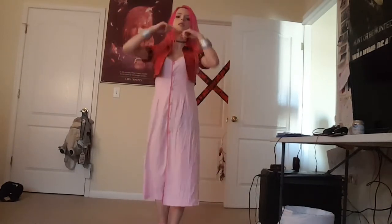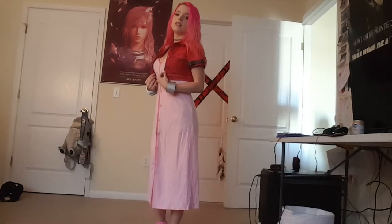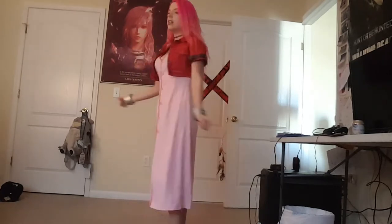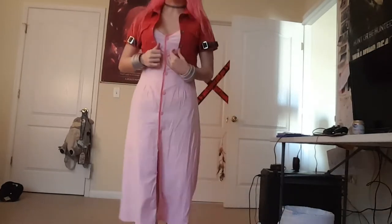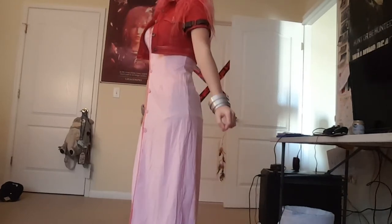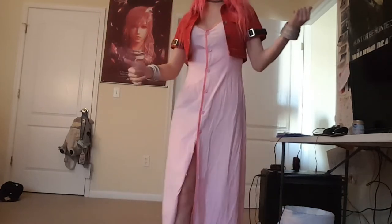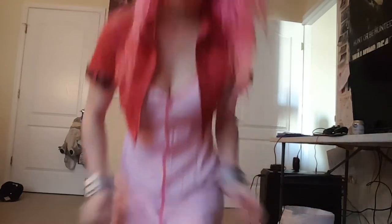Ta-da! So this is the Aerith cosplay. Let me back up so you can see the full costume on. I love it. It is so simple and comfy. This is like one of those outfits where you could probably get away with wearing it in public and people probably won't look at you as weird as normal cosplays. But it's simple — there's nothing wrong with being simple sometimes. She's very ladylike, so I can't jump around like in my other videos.